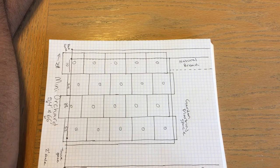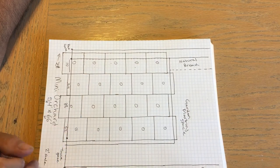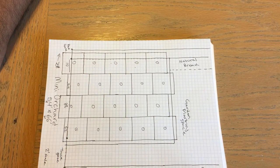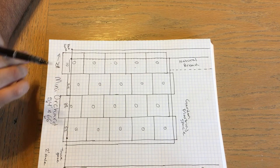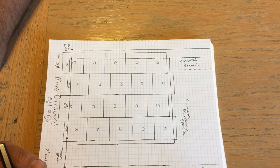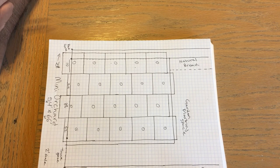Thank you for joining us on this episode of Lux Azul Ranch, where we basically drew out how the mini orchard is going to be — the sizes, the placement, and everything. Please comment, like, and subscribe. If you don't like something, let us know, ask questions, and we'll get back to you.